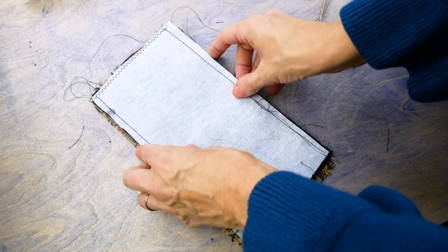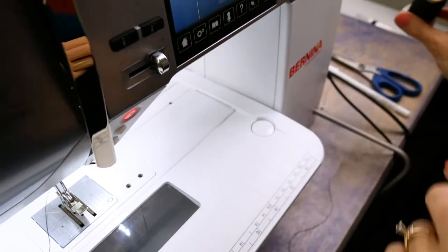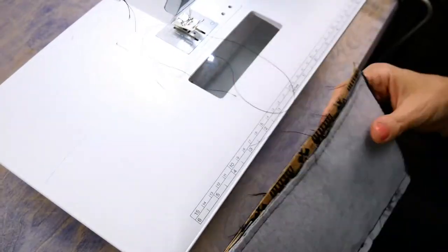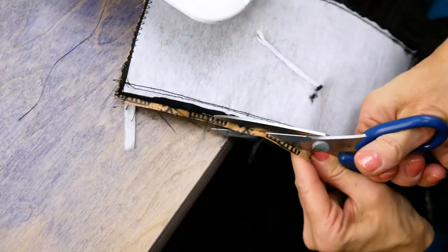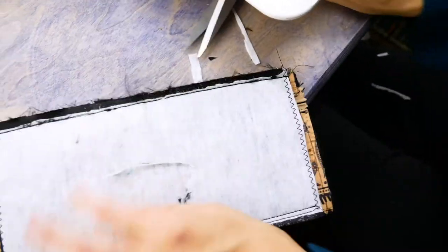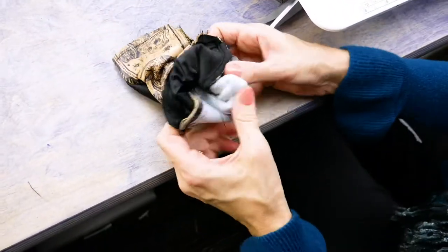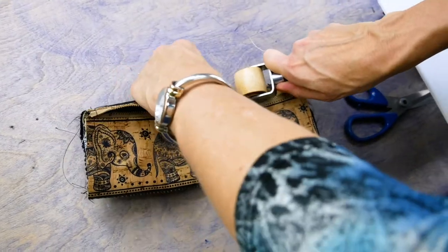Now place this piece right sides together with your zippered cork piece. Using the 60-weight Home Dec thread in the top again, stitch both long sides taking a 3/8-inch seam allowance. Trim along the sides any excess fabric so that you don't end up with excess bulk. Turn your piece right sides out and check to see that your finished piece will sit inside your clip ends, adjusting if necessary. Press along both long sides with a ruler.